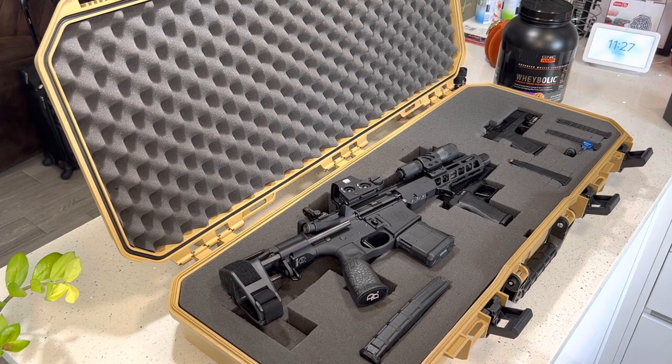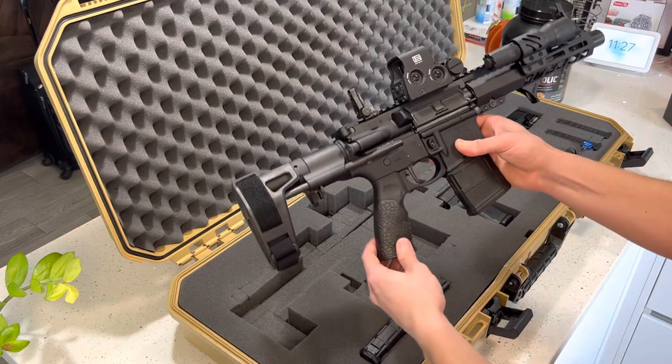I did have a 16-inch barrel Smith & Wesson M&P Sport 2, so I felt confident enough that this little pistol, this little awesome gun, was going to be just as reliable. But nonetheless, here it is — I've added quite a few things to it.